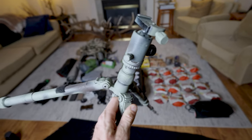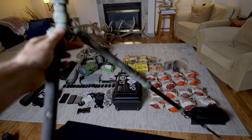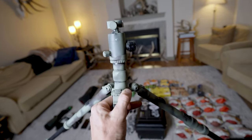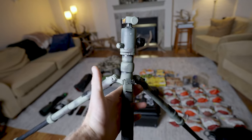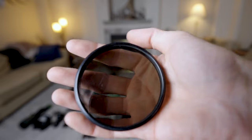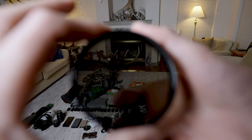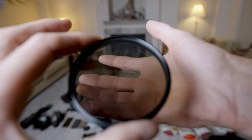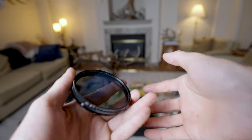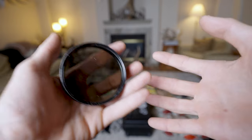I am bringing a tripod — this is the Gitzo GT2542 (older version). It's a four-section tripod, weighs about two pounds, super light. I spray painted it to get the black shiny sheen off so an animal won't spook if it sees it. I'm also bringing ND and circular polarizing filters for all my lenses. The ND filter controls the amount of light in or out — amazing for video because it lets me keep a shutter speed double my frame rate and shoot at lower apertures for a more cinematic look. Polarizers do exactly what polarized sunglasses do: let you see into water and add more color and contrast to skies.